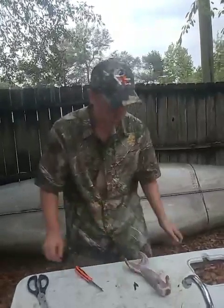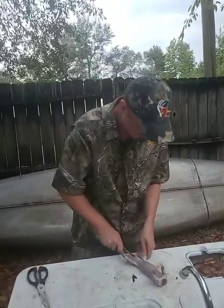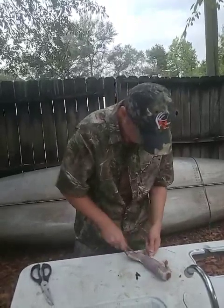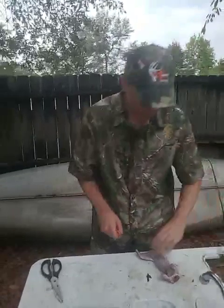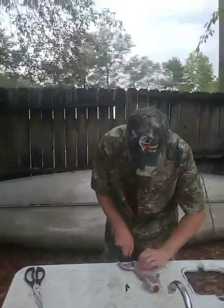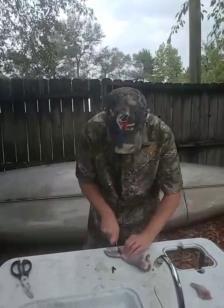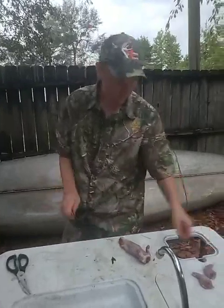From there on out, it's like doing a deer. You can cut him right there at his joints — cut through that joint. Squirrel ham. Hams is the best part, don't mess them up.